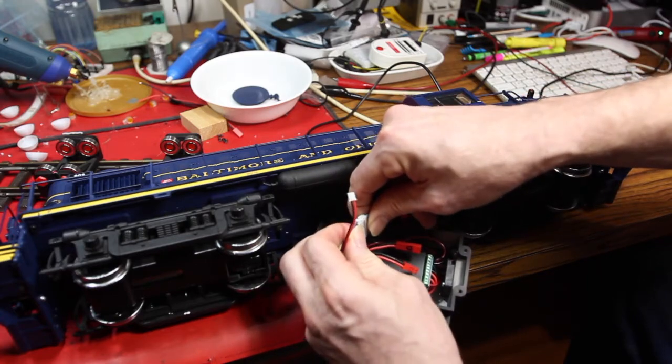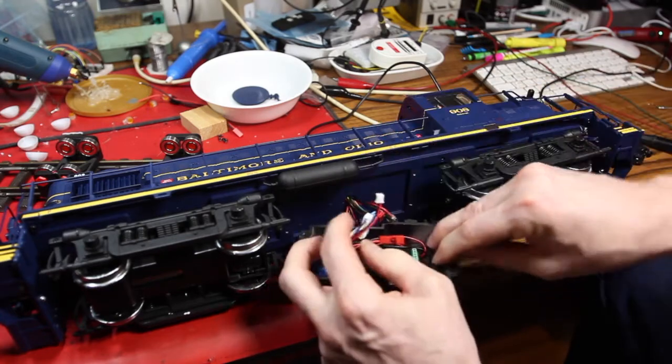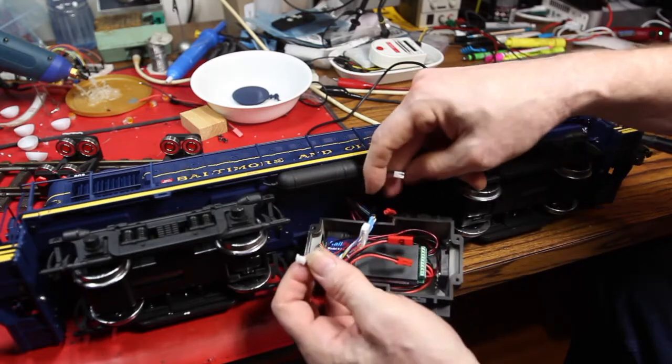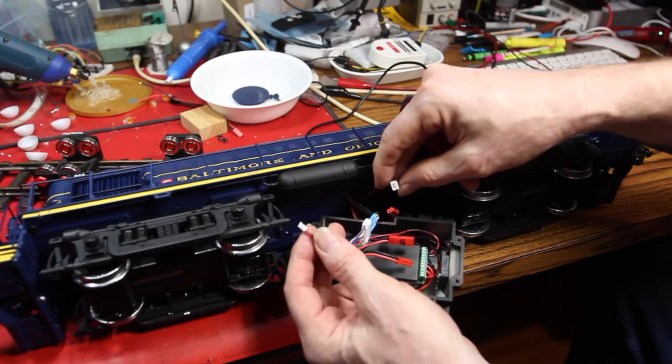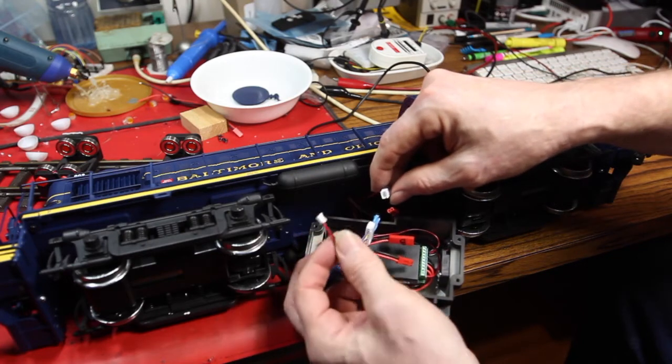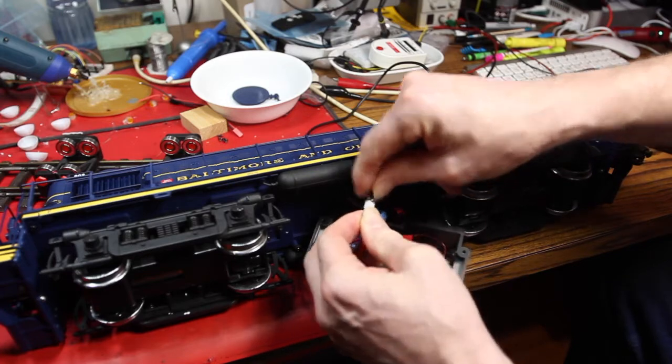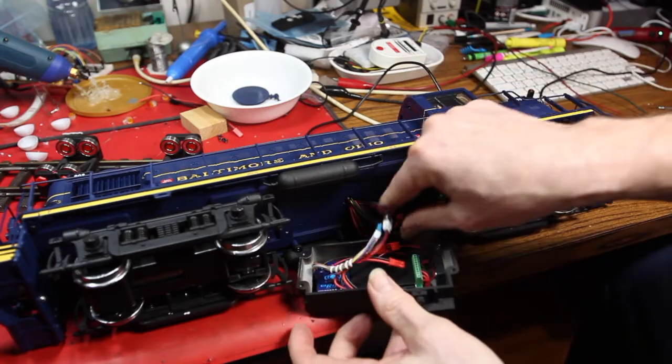I've made it so that it's fairly easy to disconnect and service. That's the speaker and all the LED connections. The LEDs all work on common anode — common anode requires 5 volts, and that's what this little connector is for. I don't actually use that ground, interestingly enough.